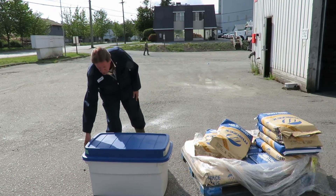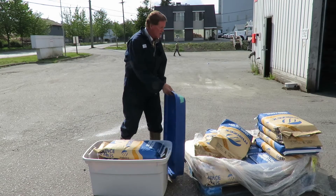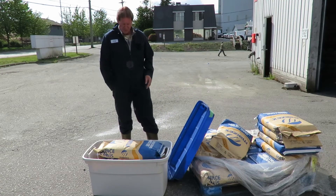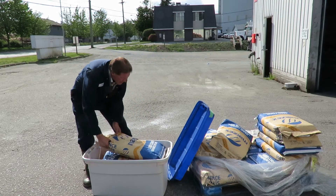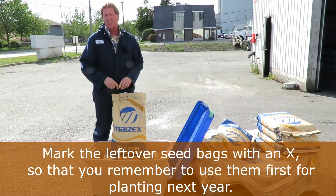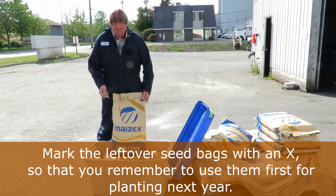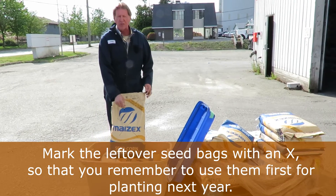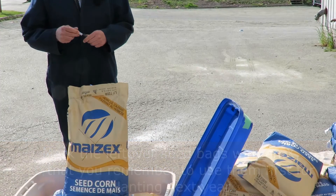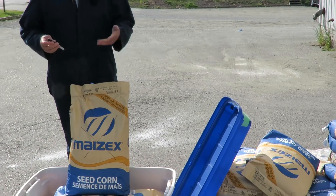One recommendation I'd make is to take a felt pen and put an X on the bag. The reason we want to do that is so we use these bags up first next year. The germination is probably good for three or four years, but if you mark an X on the bag, you know these are the first bags to go into the corn planter the following year. It makes it quite simple.